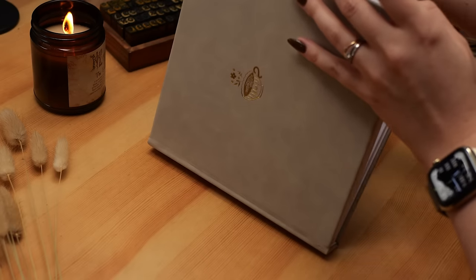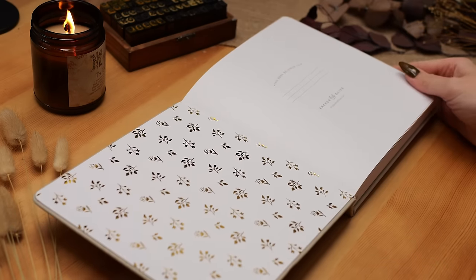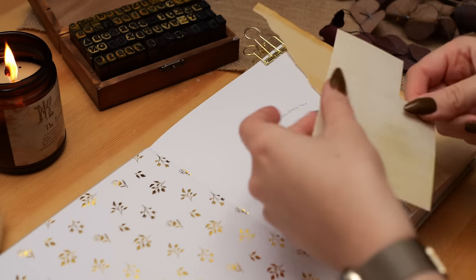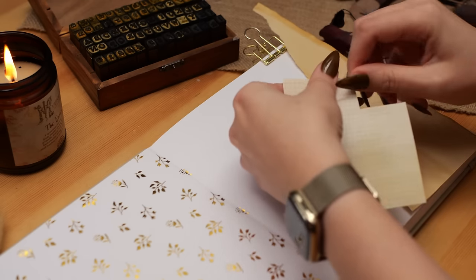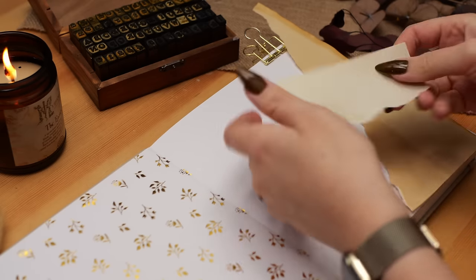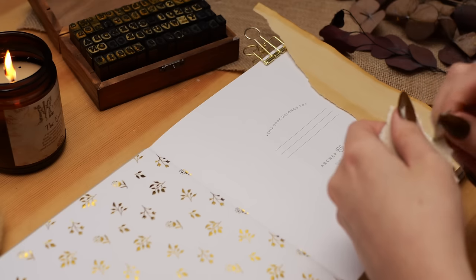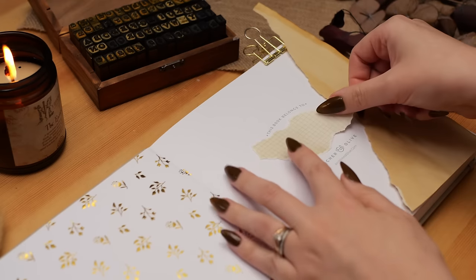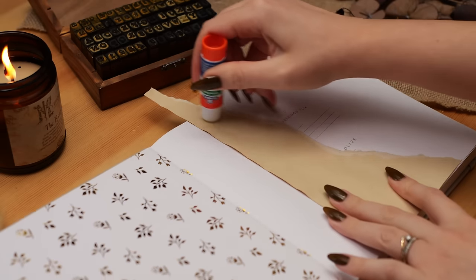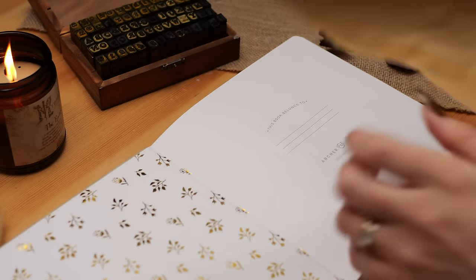Hey friends, Elizabeth here from Plant-Based Bride, back with another video. Today I'm super excited to be setting up my reading journal for the new year. I've loved having a reading journal over the last couple of years, and I have so much fun when it's the start of the year and I can set up my brand new notebook. I love to use square notebooks from Archer and Olive — I'll have the specific one linked in the description box, along with my reading journal playlist if you want to see past year setups. This video is all about getting set up for 2024.